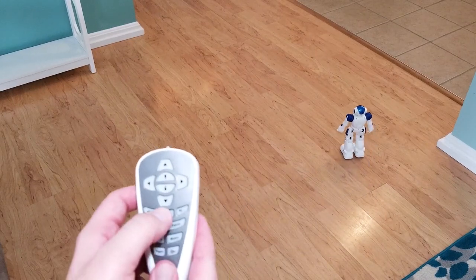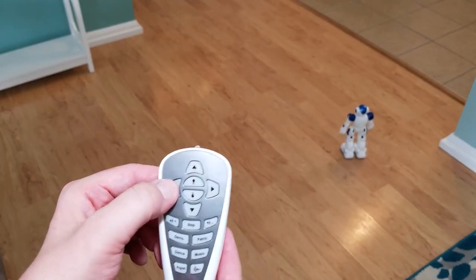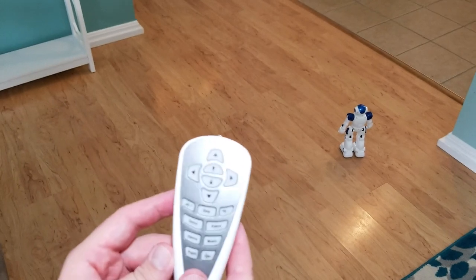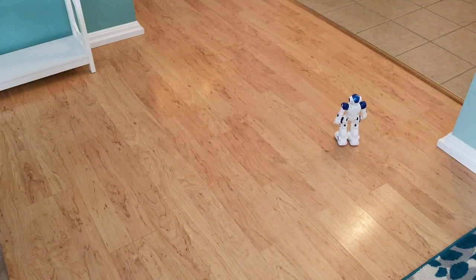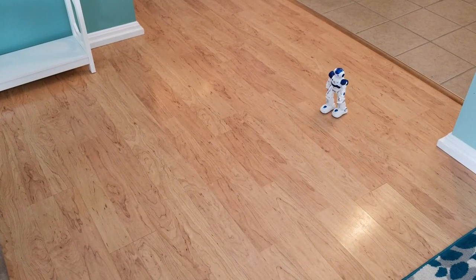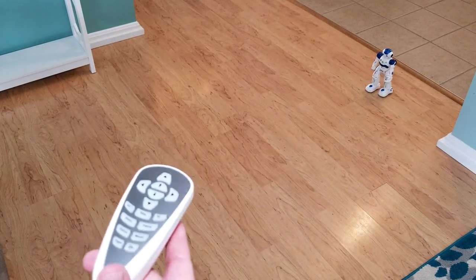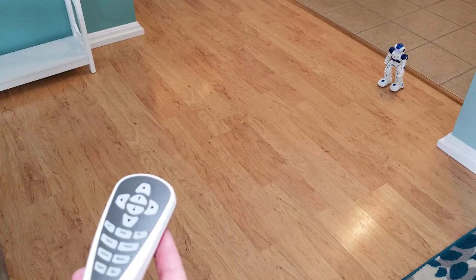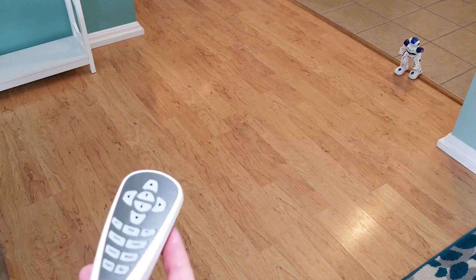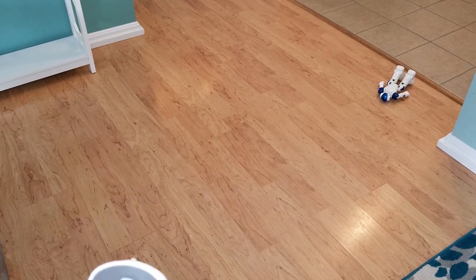Let's program him to do something. Start programming: slide forward, left, slide backward, walk backwards, and then dance. Then hit program to execute. He does slide forward, turns left, slides backward, goes backward — then tries to dance but got hung up on the floor. That happens whenever he goes from one surface to another.